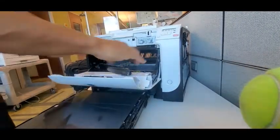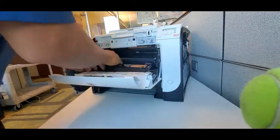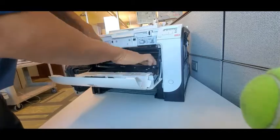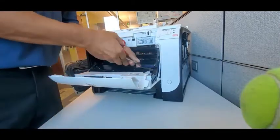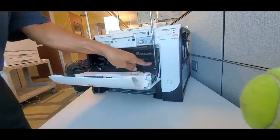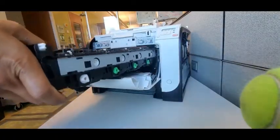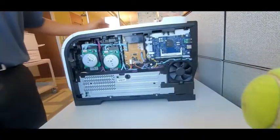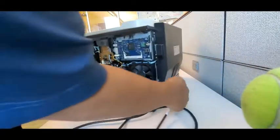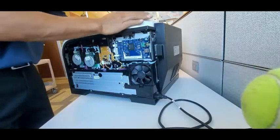I did take out the transfer belt, but you don't need to — I just wanted to make sure the transfer belt was looking okay, and it did look okay. So in order to do this repair, you don't need to pull out the ITB transfer belt or the drum either. I just took them out for inspection.